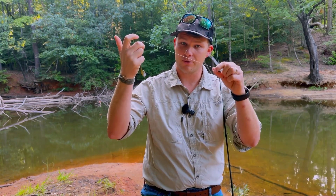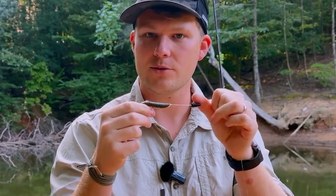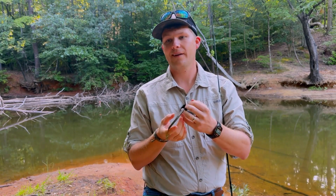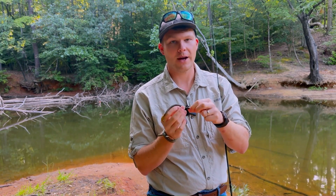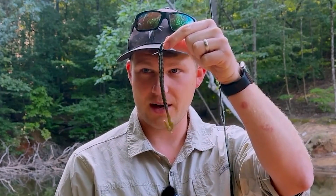As opposed to the Carolina rig that keeps the weight further forward and allows a more subtle action, this nose-centric weight distribution allows your soft plastic to punch down to the bottom quicker, as well as slip over the top of pieces of hard structure. While there are many different soft plastics out there to match the hatch, today we are using a fast vibe or U-tail style worm.